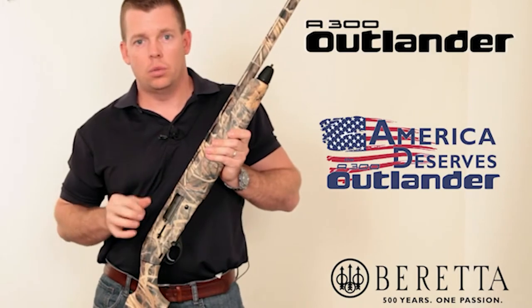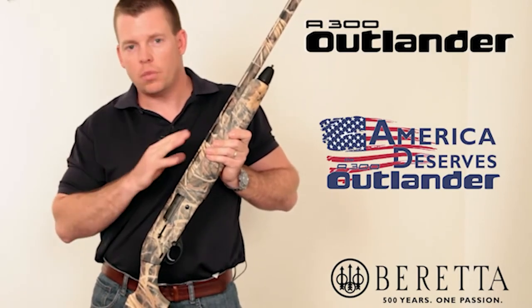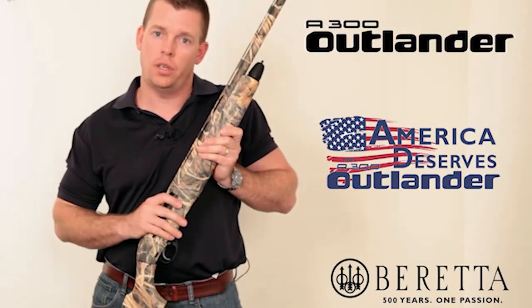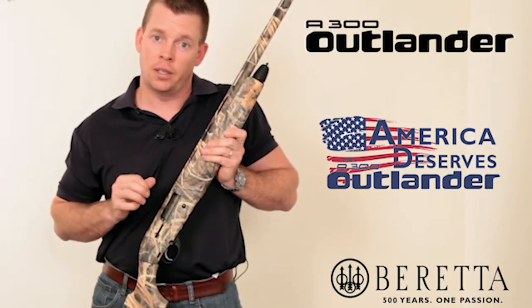All of these guns are 12 gauge with 28-inch barrels. They'll all shoot two and three-quarter and three-inch shells, and this represents the newest addition to the Beretta semi-automatic shotgun line.